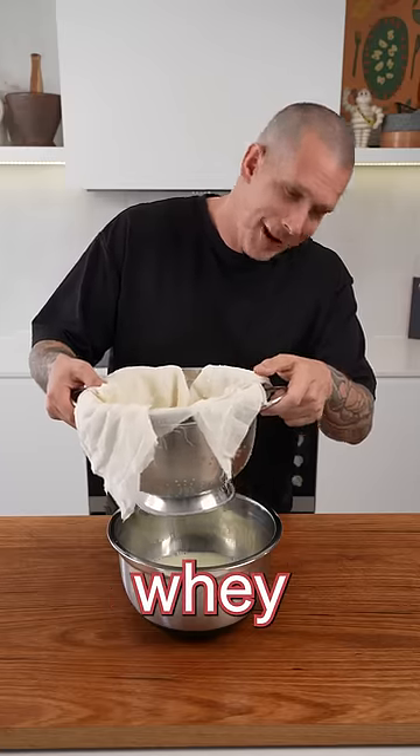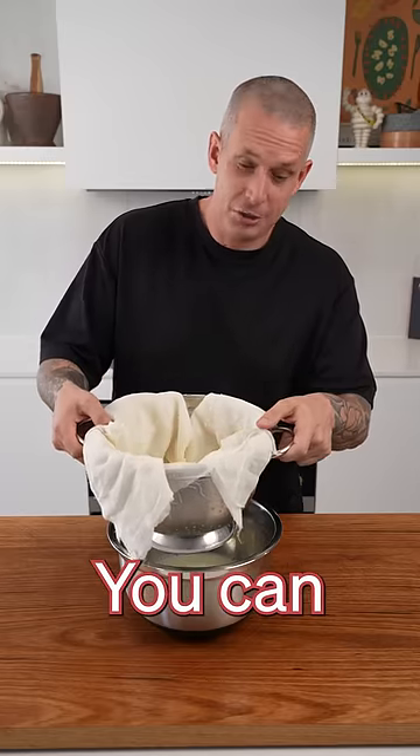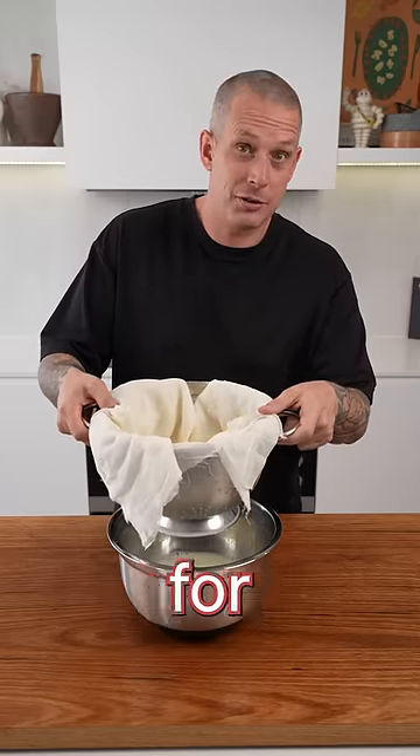Don't throw away all that whey. You can use it for baking — you can even use it to brine your chicken for your roast on Sunday.